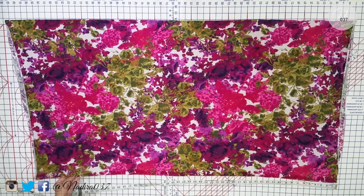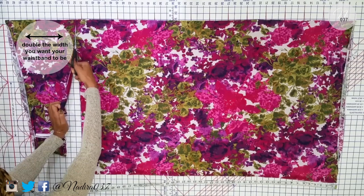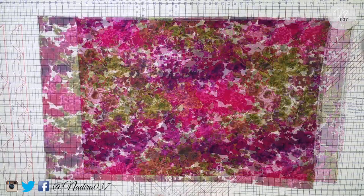Now this piece of fabric in my left hand is going to be for the waistband. Just make sure that fabric is enough to at least be double the width of your waistband measurement plus a little bit of seam allowance. But once you have that cut out, go ahead and set that piece aside — we'll come back to it later.